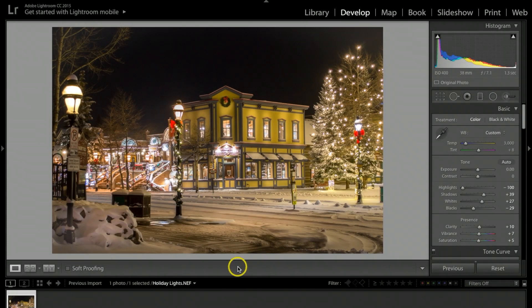Today I want to show you the tips and tricks on how I go about retouching my holiday light photographs. This was done in the old Lightroom CC.